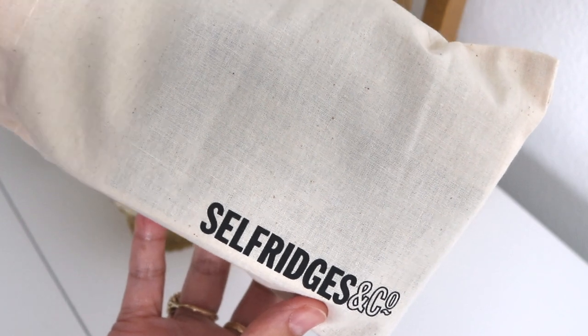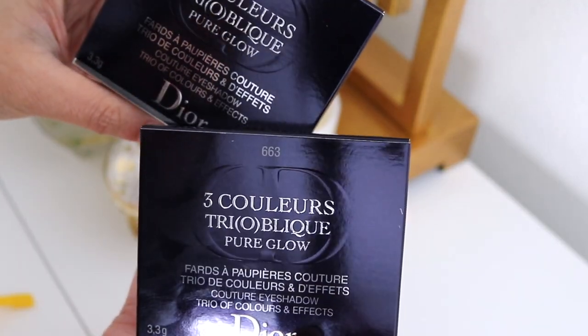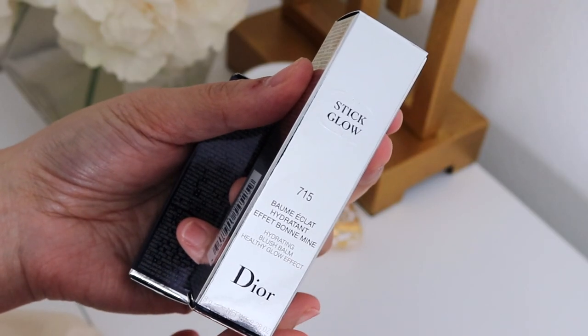Let's go ahead and open up the packages. I did order this from Selfridges. Two of the Pure Glow palettes, one lip, and we've got one glow stick which I'm really curious about.